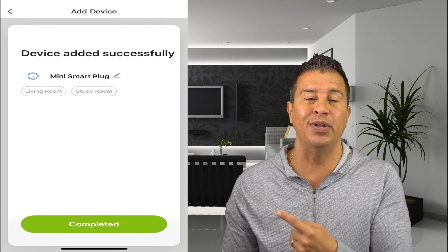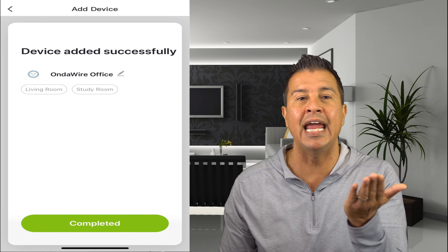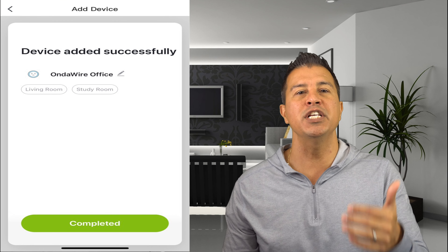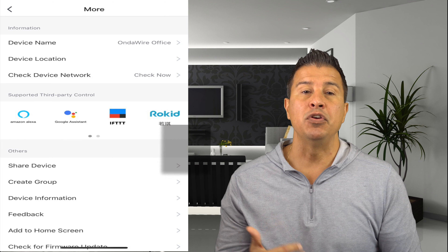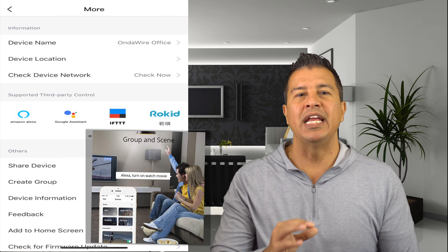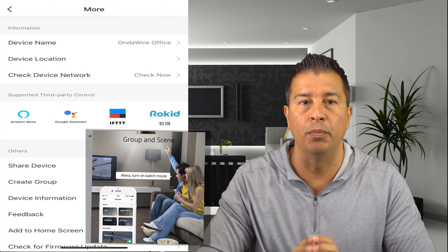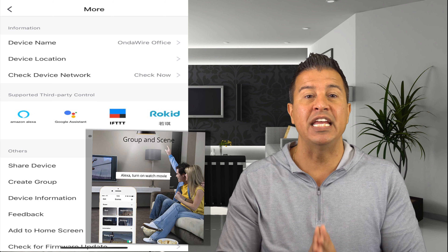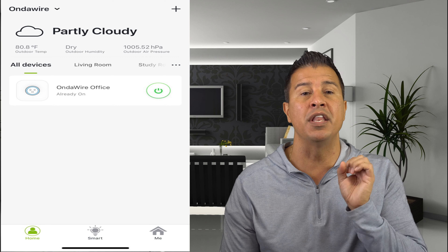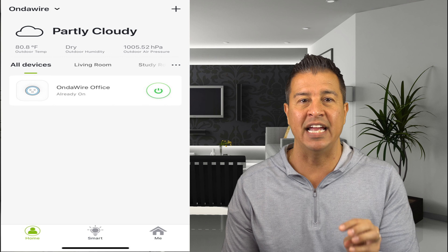Once it does that, you're going to see where it says 'mini smart plug' with a little pencil icon. If you click on that pencil you can edit the name — for this particular device I added it to the on-the-wire office. After that, the next screen is where the cool part comes in: if you have Google Home, Alexa, or IFTTT you can connect these with those devices. If you add another mini smart plug in a different room, you'll connect that device the same way.